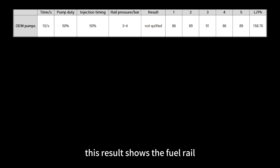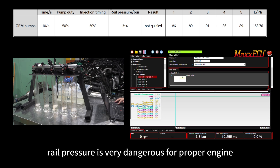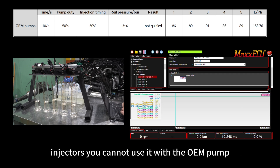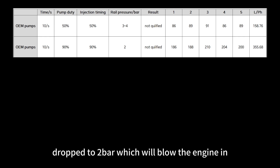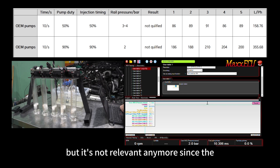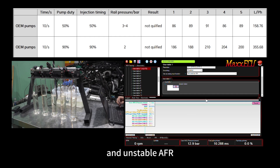Comparing the data: the OEM pump shows a fuel rail pressure of around 3 to 4 bar at 50% injector opening, with a flow rate of 156.78 liters per hour. In real life, 3 bar of rail pressure is very dangerous for proper engine operation, so this pump is not suitable for ID 2600 XDS injectors. When pump duty is raised to 90% and injector duty to 90%, rail pressure drops to 2 bar — which would blow the engine. Even though the flow rate is around 355 liters per hour, it's not relevant since atomization is very poor at that pressure, leading to poor combustion and unstable AFR. The OEM pump failed the test.